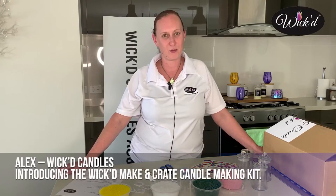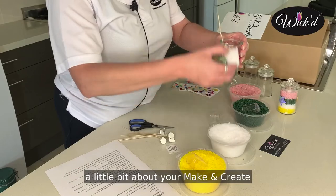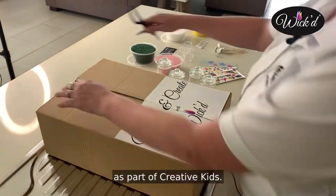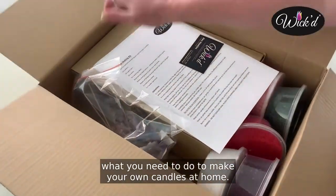Hi everyone, I'm Alex from Wicked Candles. Today I'm going to show you a little bit about your Make and Create by Wicked candle making kit. You would have received this in the mail as part of Creative Kids. So today I'm going to show you a little bit about what you need to do to make your own candles at home.